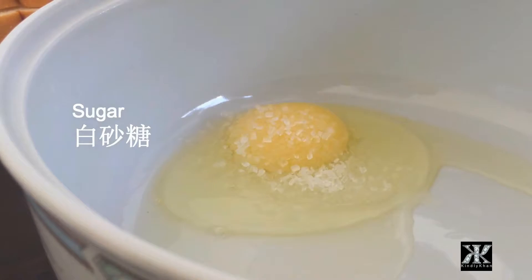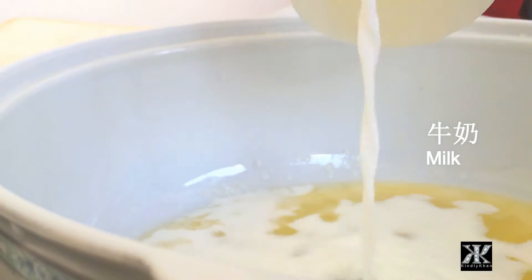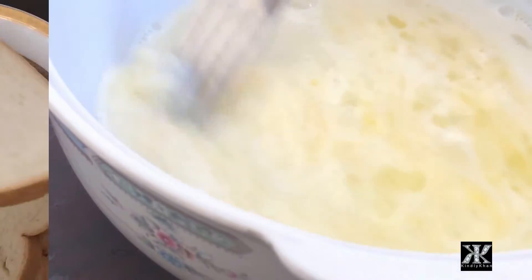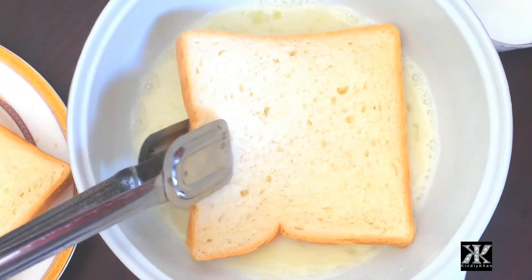First add the egg and sugar into a bowl and mix thoroughly. Then add the milk and mix all the ingredients well. Then just dip the white bread and leave it for about 5 seconds on each side.